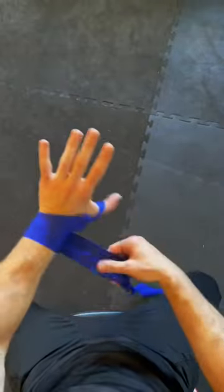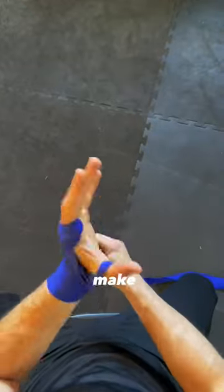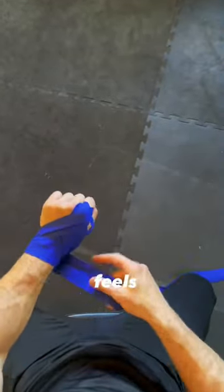I'm gonna wrap my wrist one time, two times, then I'm gonna start going down my fingers. Index finger gap first, then directly across the knuckles. Make sure you give it a little pull each time, check and see how it feels, don't over tighten it.